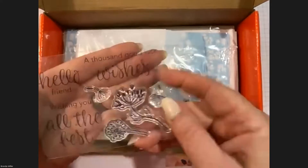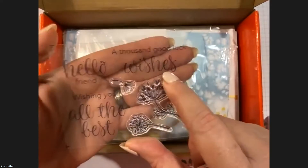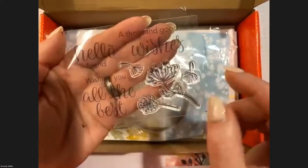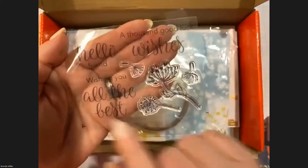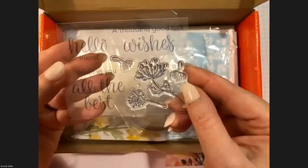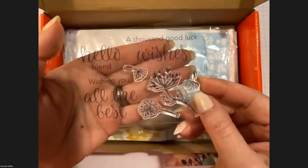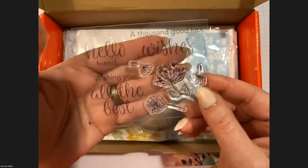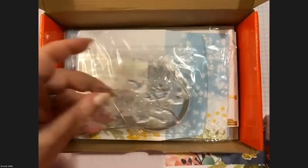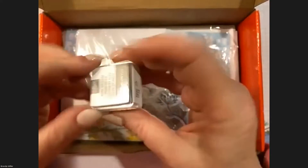I love that we have 'A Thousand Good Luck Wishes' — what a nice sentiment to go with dandelions. We also have 'Hello Friend' and 'Wishing You All the Best.' I foresee using this little stamp set a lot just to make quick little note cards. It's very versatile and a great addition to our collection.